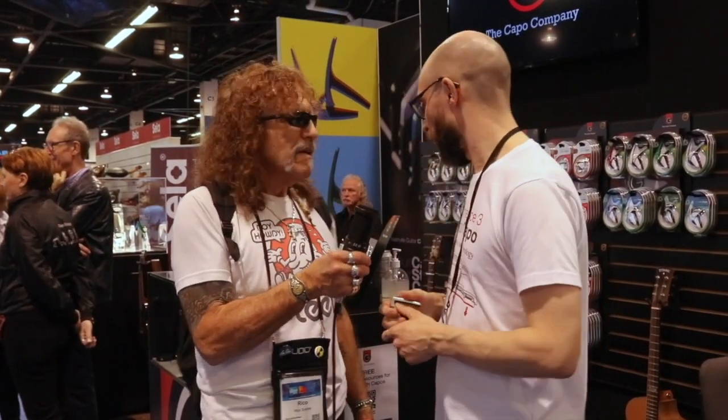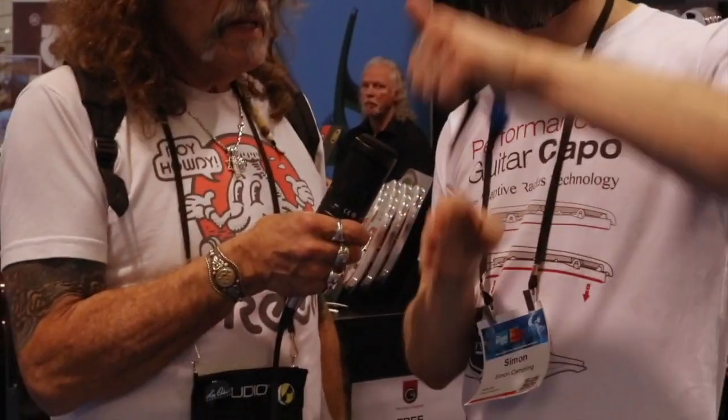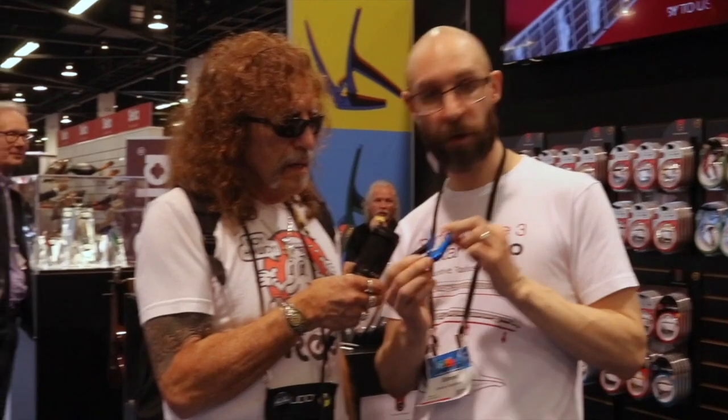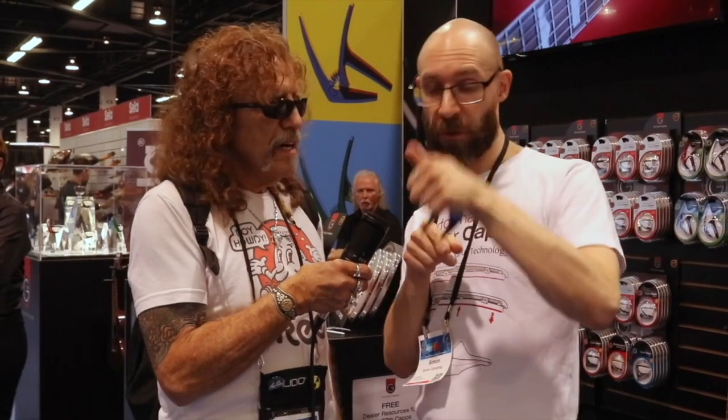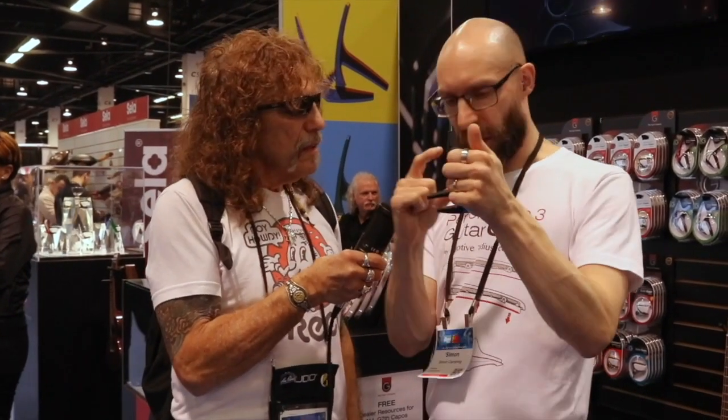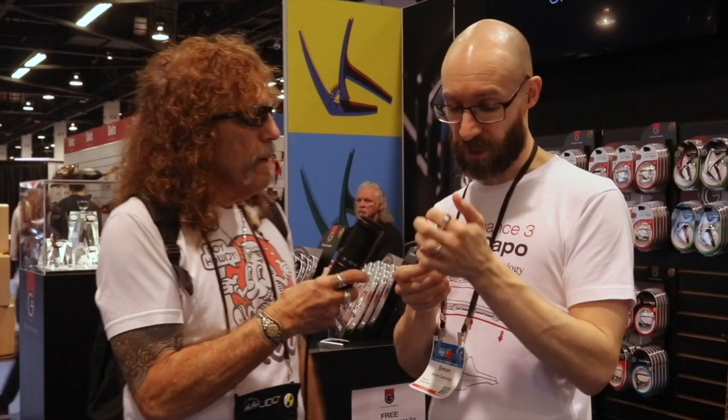We also have a spring capo that we call the Nashville. Spring capos are massively popular — they're so easy to use, you squeeze and release. What we've tried to do differently is make them look absolutely beautiful. This is one of our newer finishes in blue with a bit of sparkle. We've also tried to make it easier to open and close, reduce the pressure put on the strings to minimize tuning issues. The string pad uses very thin silicon rubber with a metal piece behind it, so the tone you get is amazing — they sound great on your guitar.